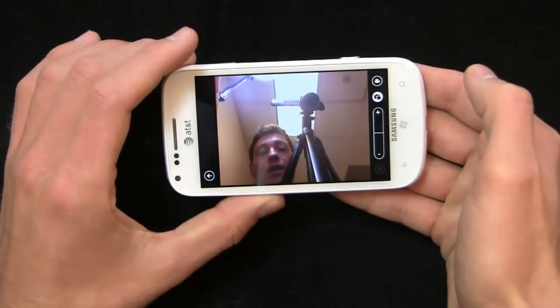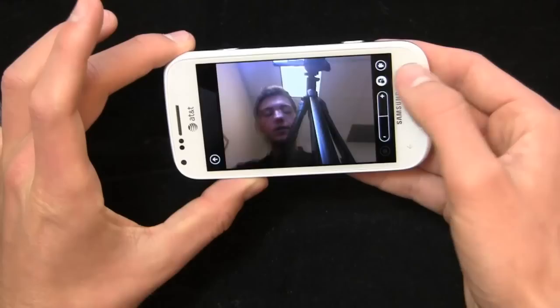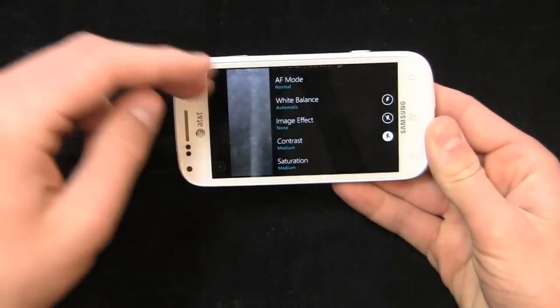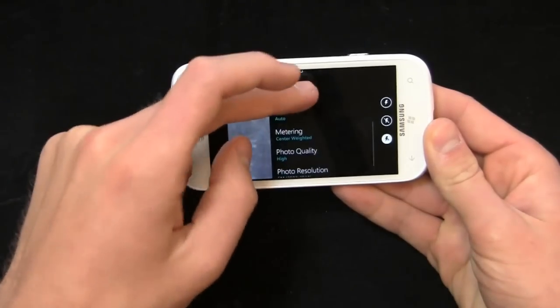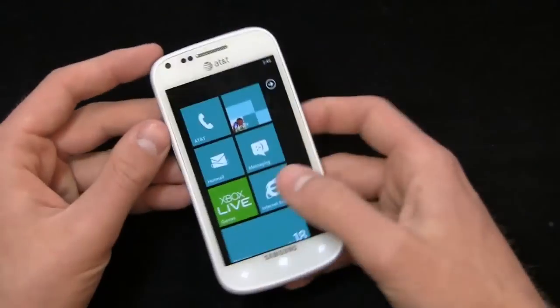There's easy access to the video camera and front facing camera. You can zoom and get your settings right here — switch back and forth, change the white balance, turn the flash on and off, and change the photo quality and more. All in all, it's a nice handset.